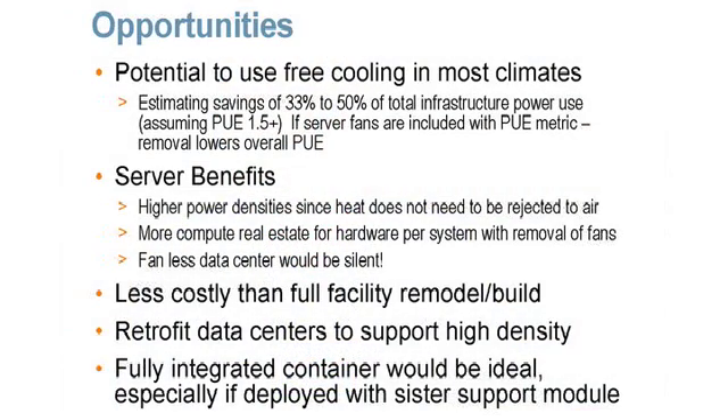Server benefits: because there are no fans — the idea being to remove the fans — that leaves more real estate within the server box, so you can get higher density. Because you're removing the heat right at the place where heat is produced, you can get higher density in terms of computing power, more RAM, and more of the things that get hot inside a server.